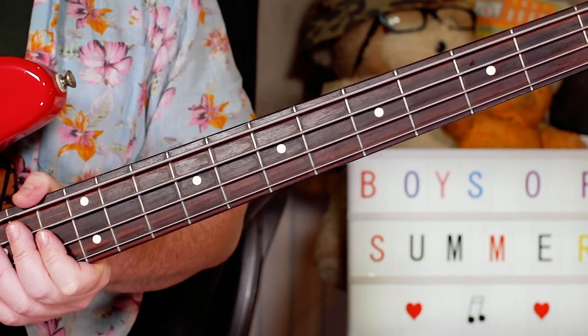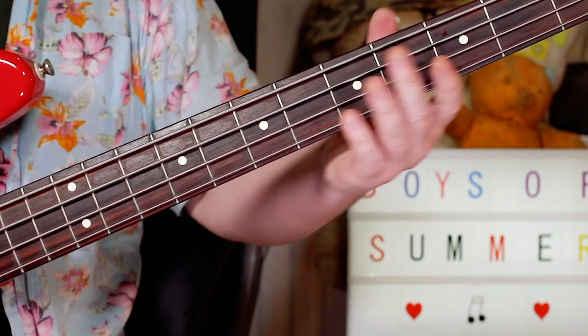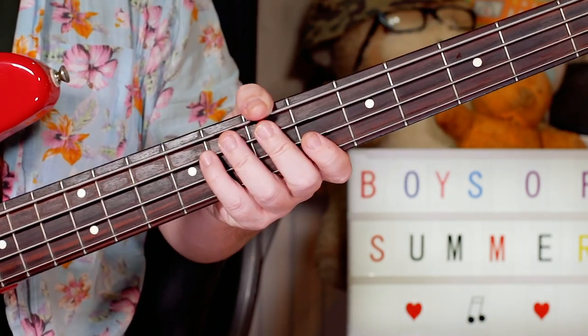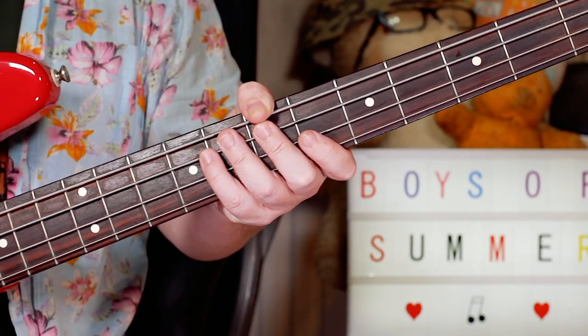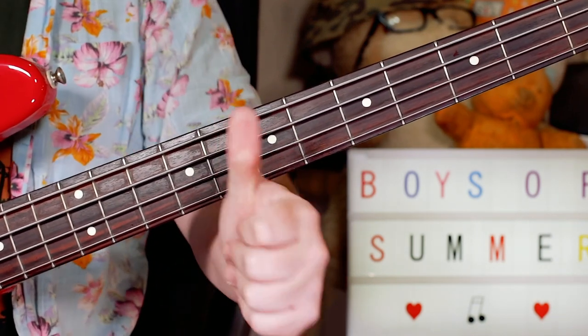You can add some little elaborations here and there on the bass, but the best thing is to keep it really pretty simple and stay on the root notes of the chords. And there you've got Don Henley's 'Boys of Summer' - thanks for watching, buddies!